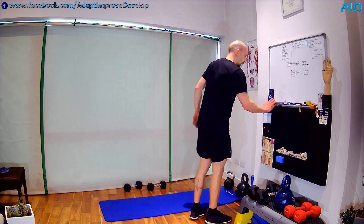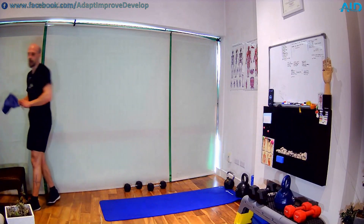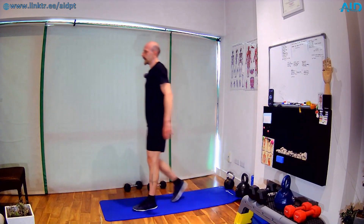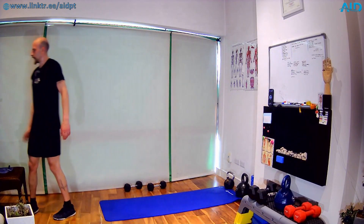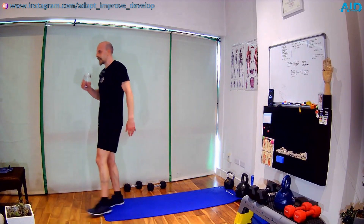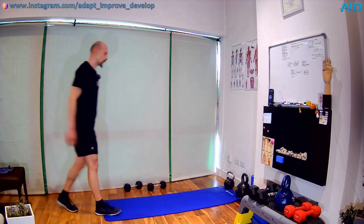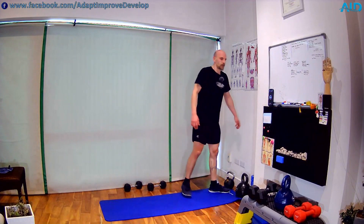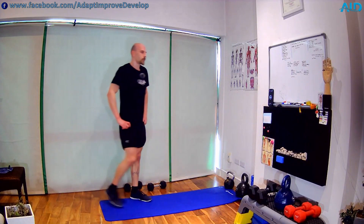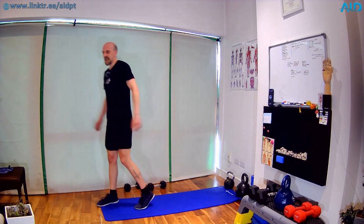Three, two, one — shake! Nice work, take a breath. Deep breath in, deep breath out. A bit of water — don't drink too much, you might start getting sick, so just a small sip. That was a good block, nice work. We're getting close to the end, around 15 minutes till the end.